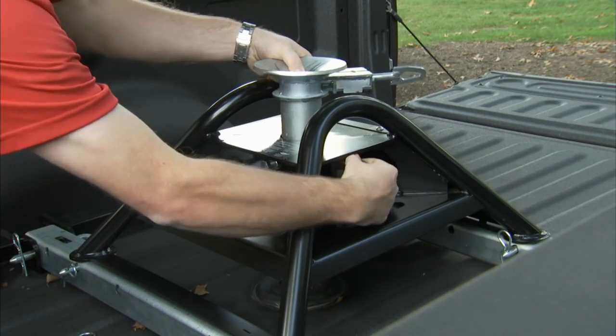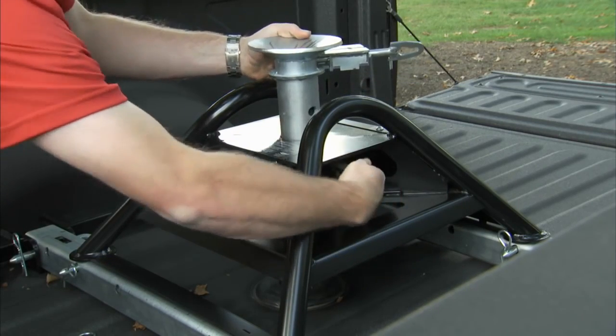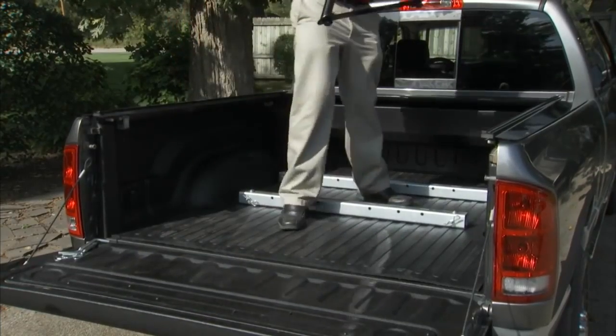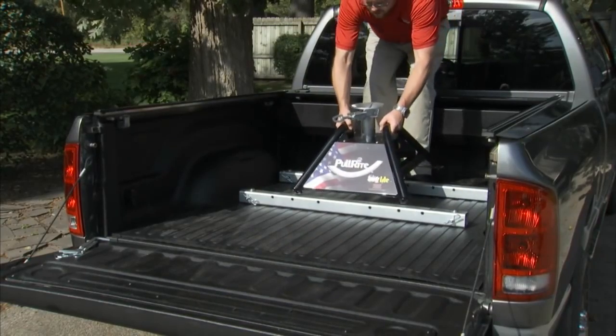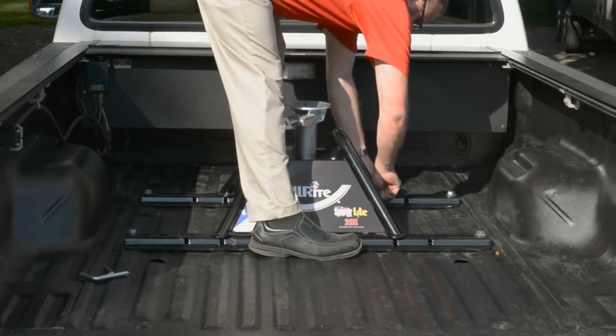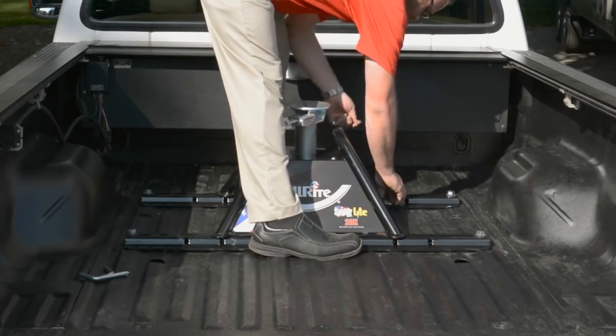Plus, this hitch's height can be adjusted up or down by three inches. Once the hitch height is set, no tools are needed to install the Superlite hitch in a truck's bed. Furthermore, the Superlite hitch locks onto any brand of industry standard rails with pins and clips.